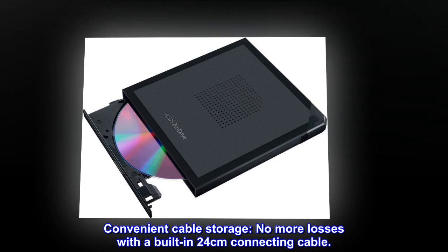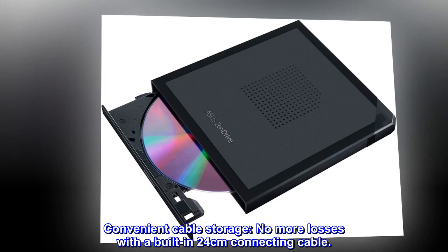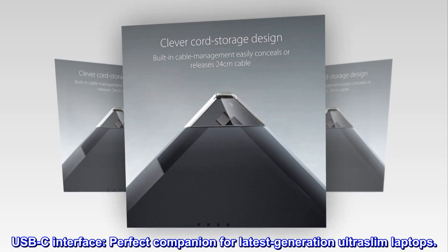Convenient cable storage — no more losses with a built-in 24 cm connecting cable. USB-C interface, making it the perfect companion for latest-generation ultra-slim laptops.